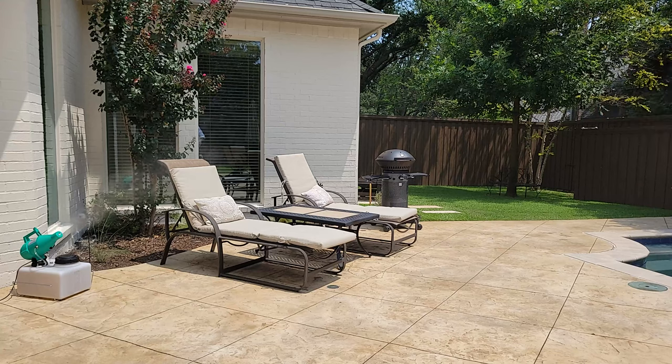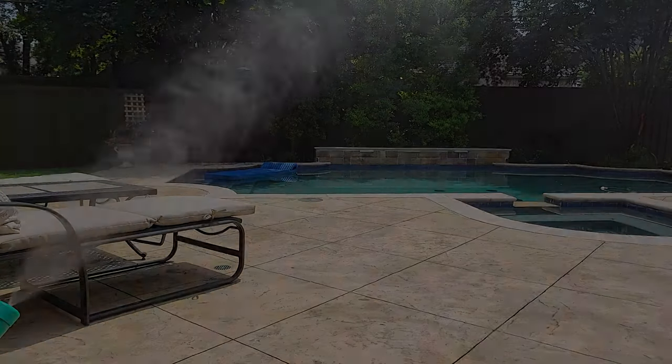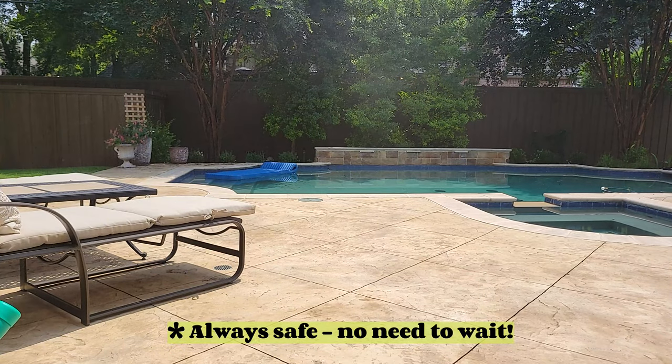You can have the quality of a large misting system for a fraction of the cost, without daily sprays or excessive harmful chemicals. Small and portable, the Model 14 is sure to take care of your mosquito problem wherever you go.